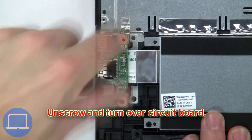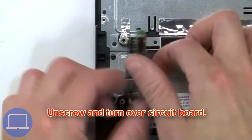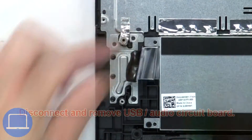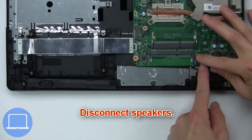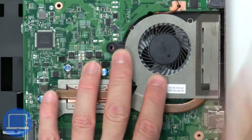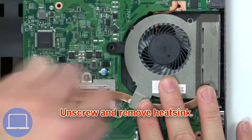Next, unscrew and turn over the circuit board. Now disconnect and remove the USB audio circuit board. Then disconnect the speakers. Now disconnect the heat sink, then unscrew and remove the heat sink.